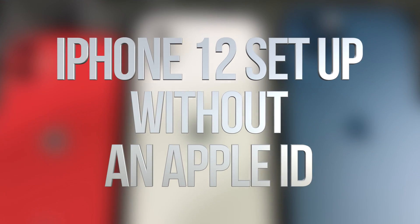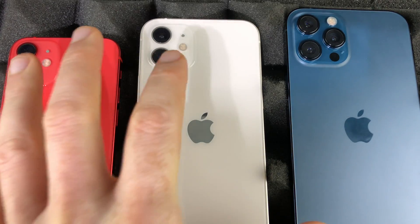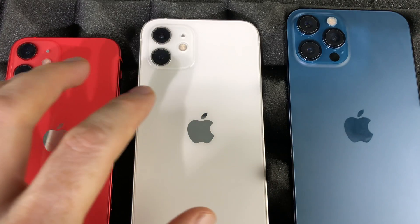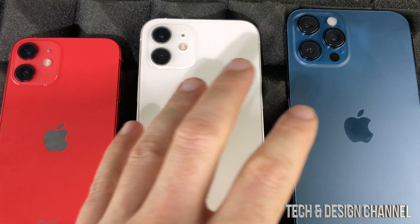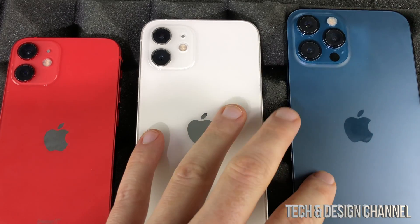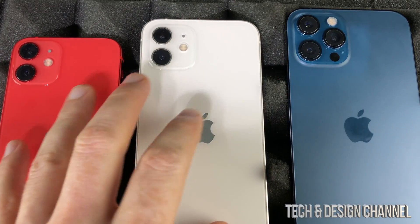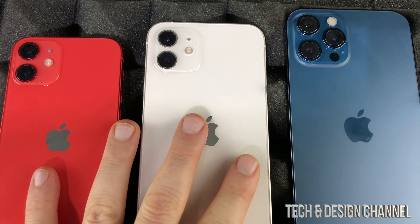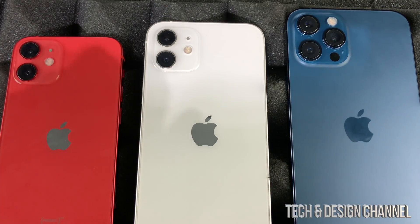Hey guys, in today's video we're going to be setting up your iPhone 12. This is a brand new phone. I'm showing you all these iPhones because it's the exact same setup for any one of them. This is for those of you who are brand new to Apple. I do have another video which shows you how to transfer information from your old iPhone to your new one, but the setup is pretty much the same. This one is the 12, this one's the 12 Pro Max, and this one's the mini.